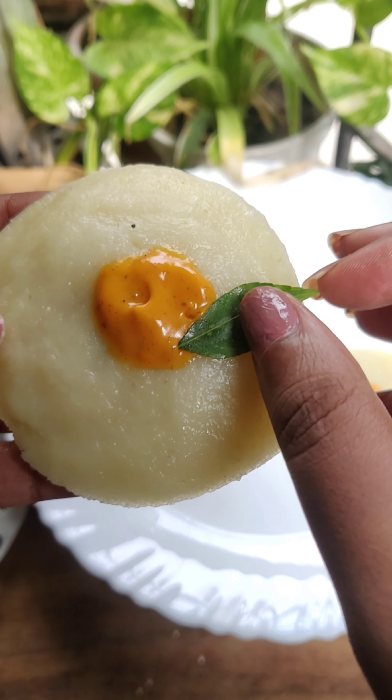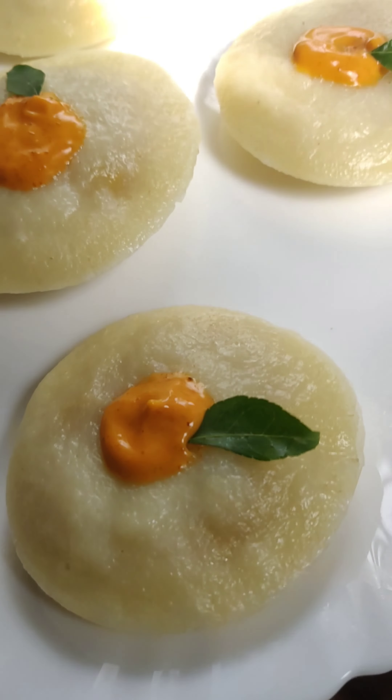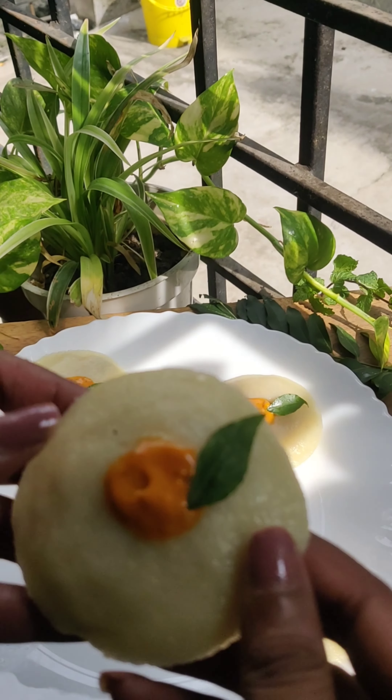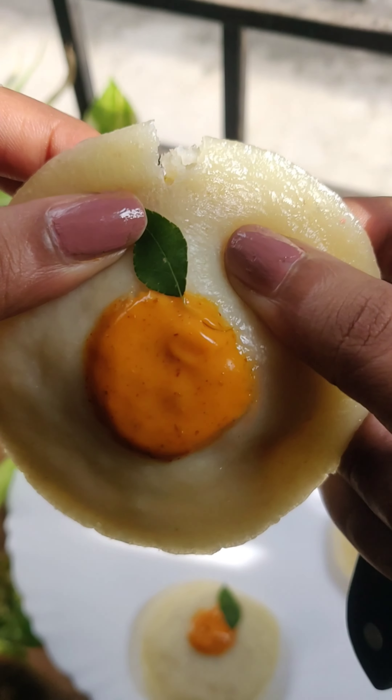It is very healthy. You can make it for breakfast, evening snack, dinner, and lunch. It is very good because it is stuffed with aloo. If you like the recipe, please like and share it, and please subscribe to our channel.